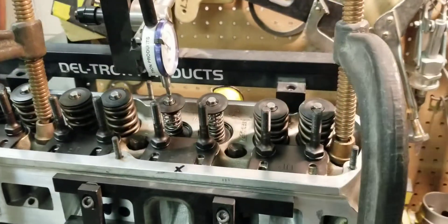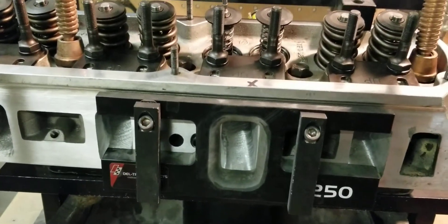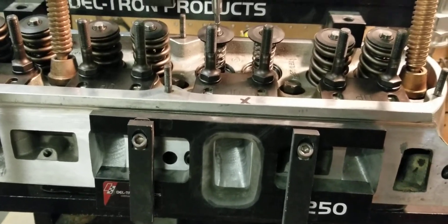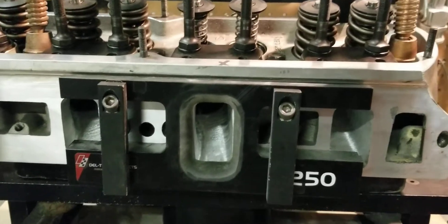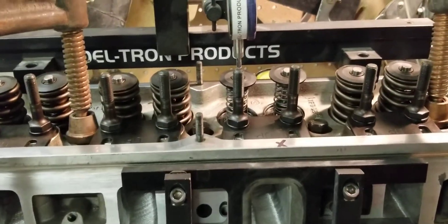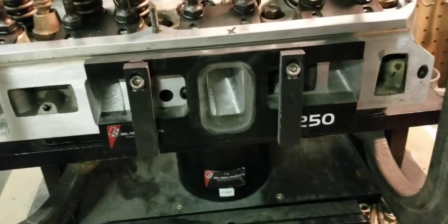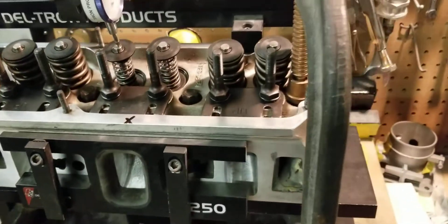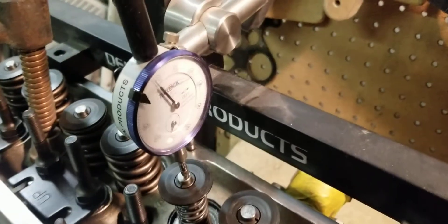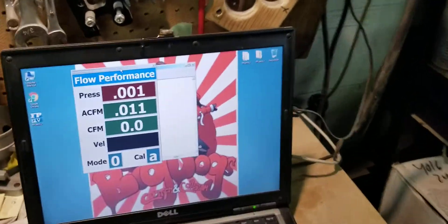We're back here with the small block Ford Trick Flow 170 cylinder heads. We're getting ready to do the intake — this is the stage two after flow results on the intake. We have it set up with a 1250 radius fixture. We like to use the fixed radius fixtures instead of clay because it gives more consistency on our flow testing before and after. We have Smart Bleed back there, and we're going to set it up for a hundred thousandths of an inch like normal and crank up the flow bench.